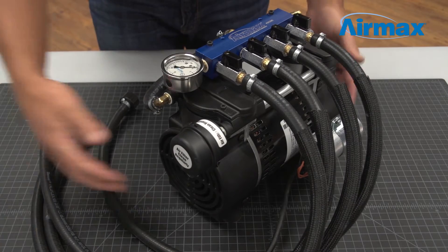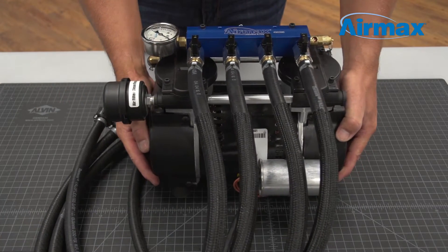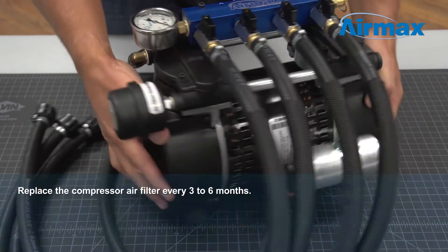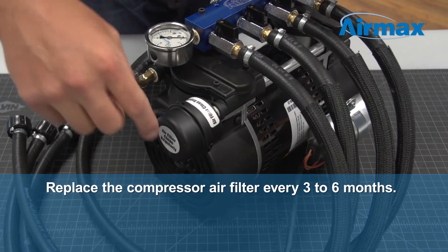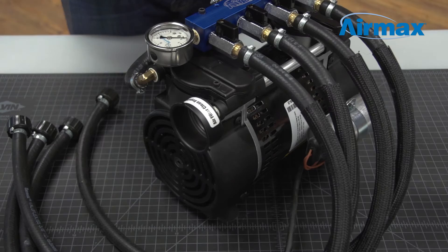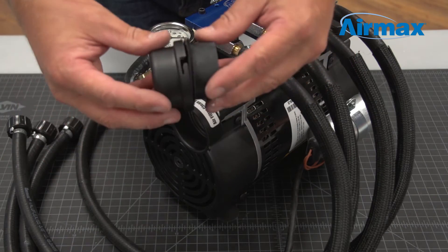This completes the installation of the RP75-72R dual piston compressor maintenance kit. Once you've completed the maintenance kit installation, it is the perfect time to replace the air filter, which should be done every three to six months. Simply hold the base of the air filter, turn the cap counter-clockwise to remove, then replace the old air filter element with a new one.